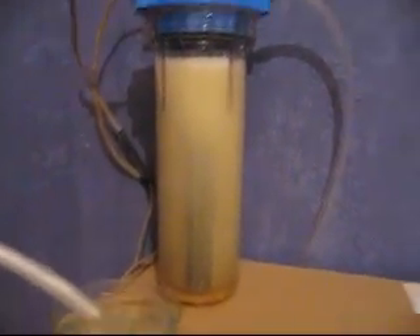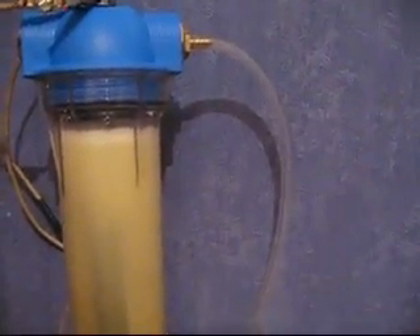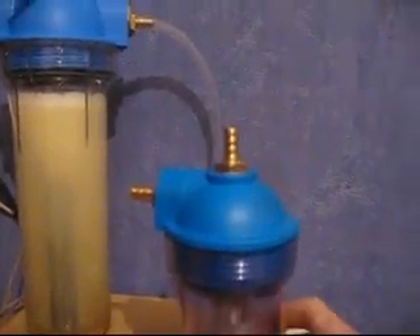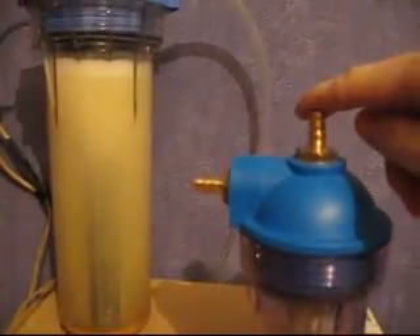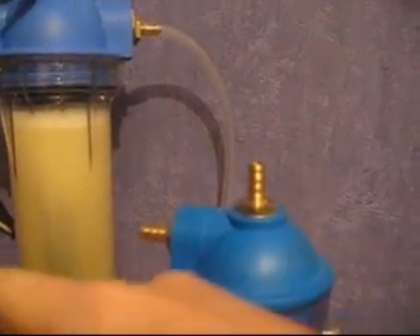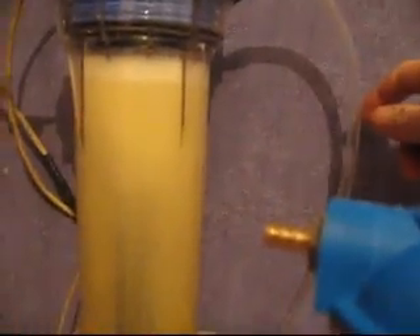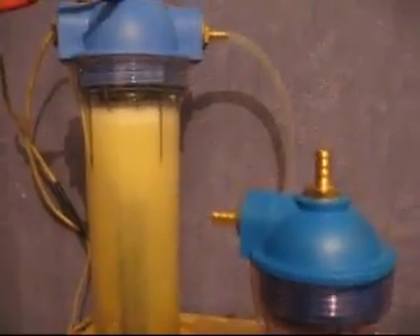Some people prefer using a bubbler, and some people would like to use a flame arrester. We do have a bubbler that's sold separately. It would go from here, and then come out into your intake. Or it would come out from here into your flame arrester, then into your intake. Or you can just put a flame arrester directly from here, then into your intake. That's why these are going to be sold separately at our eBay store.